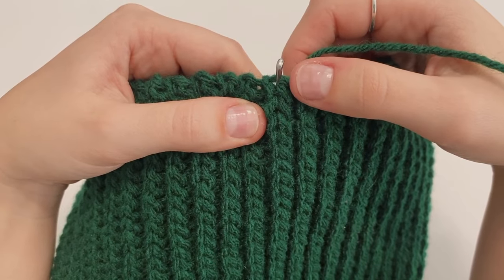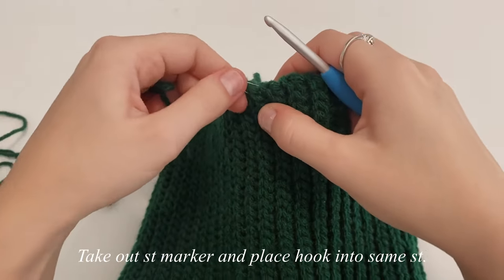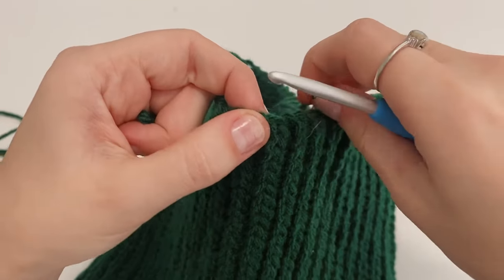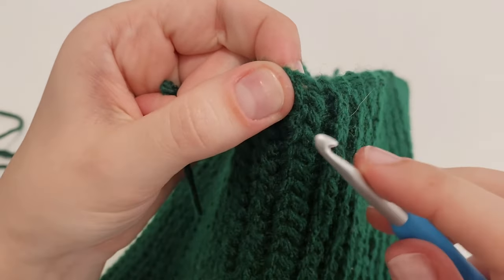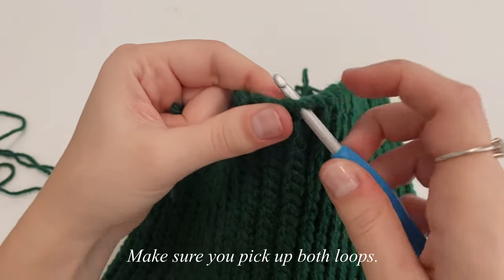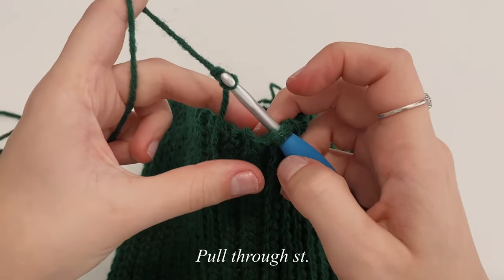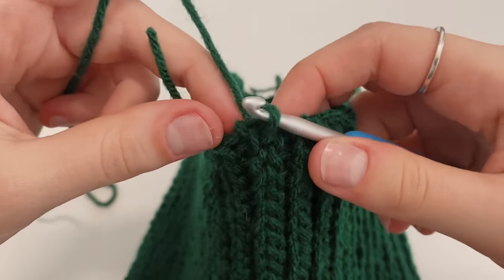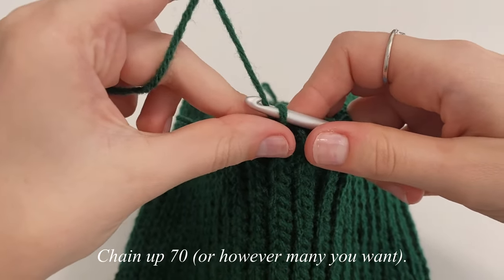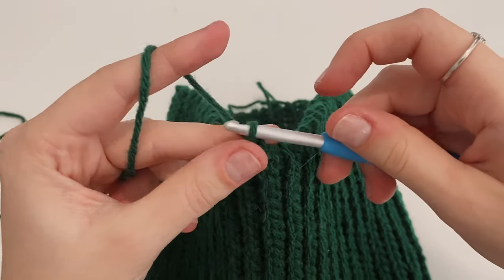Once we know where to make our ties, take the stitch marker out and place your hook in that very same stitch. Make sure to pick up the whole stitch. I've already made a slip knot — place it on the hook and pull through that stitch. Now we're going to make our halter ties, which are just chains. I'm going to chain up a total of 70 chains for each tie — just yarn over, pull through, and make your chains.